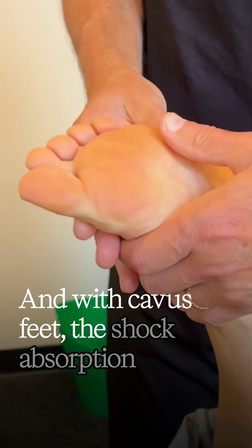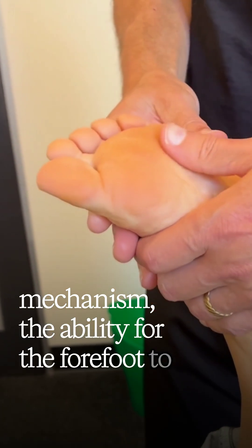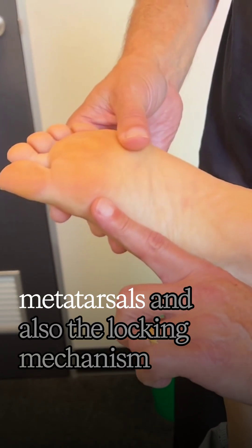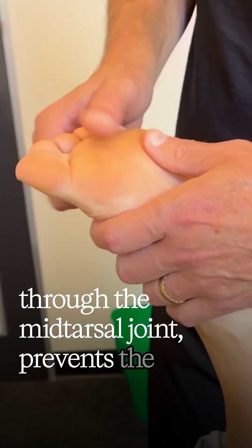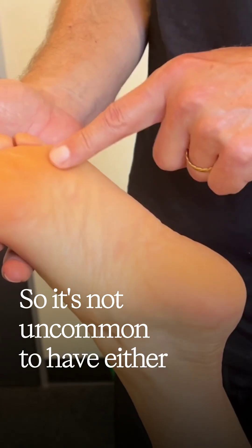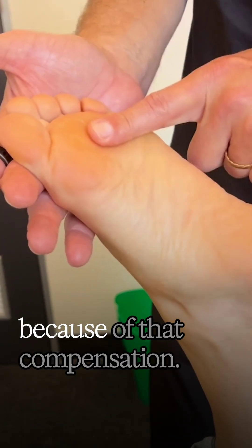With caver's feet, the shock absorption mechanism — the ability for the forefoot to adapt to ground reaction forces — is compromised. This is typically because of the steep angle of the metatarsals and also the locking mechanism through the mid-tarsal joint, which prevents the forefoot from being a flexible structure. So it's not uncommon to have either callus formations or sensitivities in the forefoot because of that compensation.